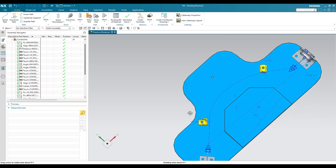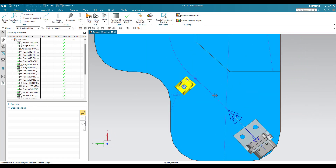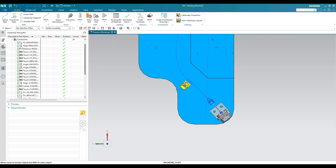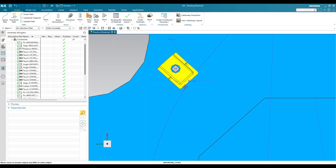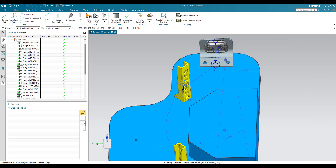Click OK and go to the top view. You can see the routing path is now very clear — it is going from here and going nearby this component. Instead of going inside the component, we have made it go nearby so that it can be wrapped properly.